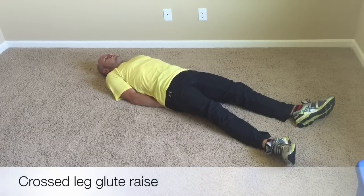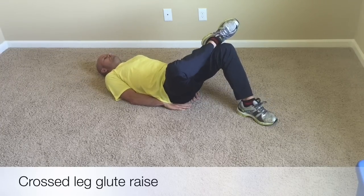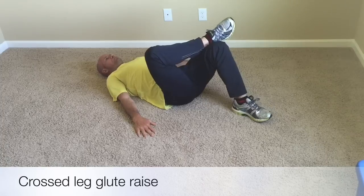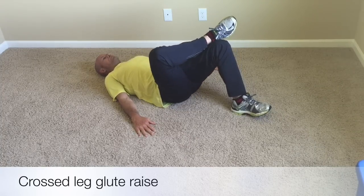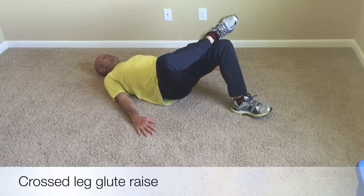For the cross-leg glute raise, we'll just take one leg, cross it over the opposite leg. Try to keep the knee that's crossed over down, and we're going to drive from the heel into the ground, into the mat. Hips come all the way up. We go one, two up, pause, one, two, three, four, back down.